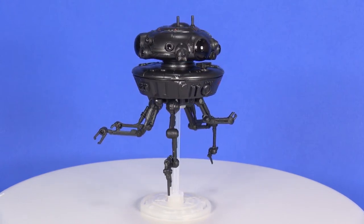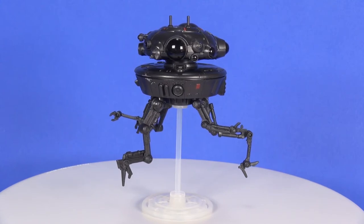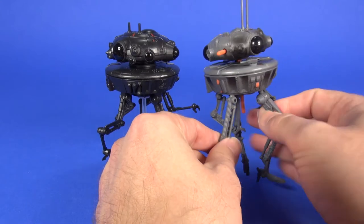The figure comes with a little plastic stand that you put it onto through the center of the body, so you don't need to finagle the legs to have it stand — which you had to do with the previous release back in '98. Just to do a quick comparison, here's the figure from '98.